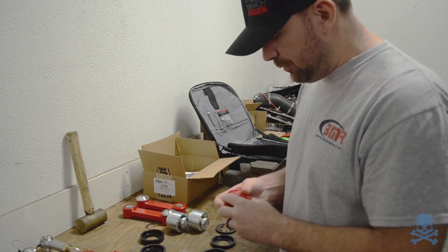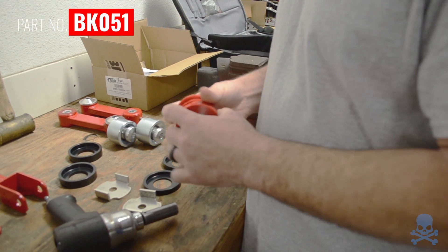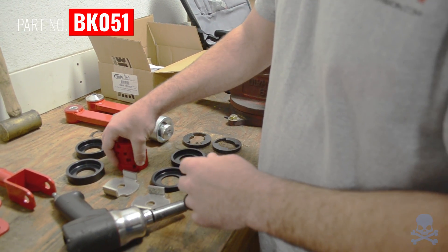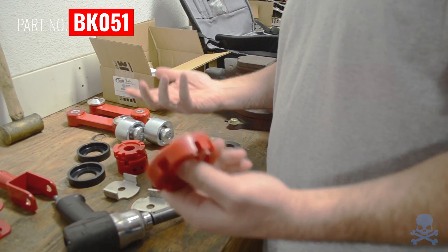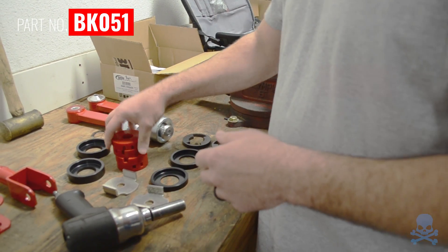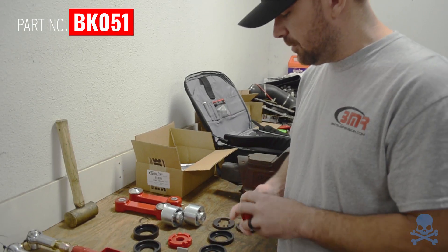We're going to lock the diff movement out so you don't break driveline parts. These are real simple bushings — they go in the bushing voids. They're poly, we have billet aluminum, and then we have options for race cars with full bushing replacements. These are a real simple modification, they're $59.95, and pretty much everybody gets these.